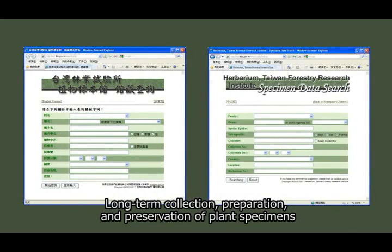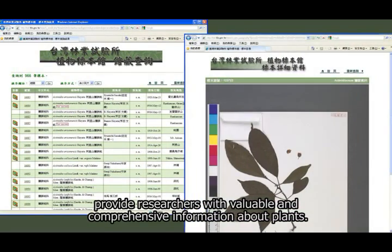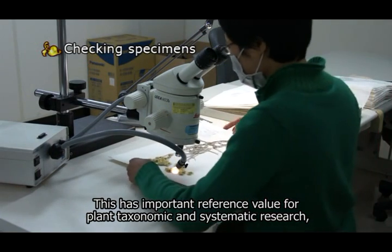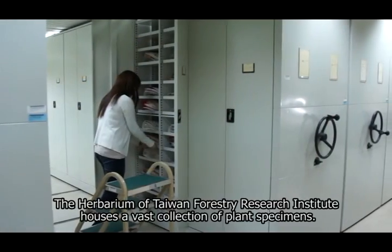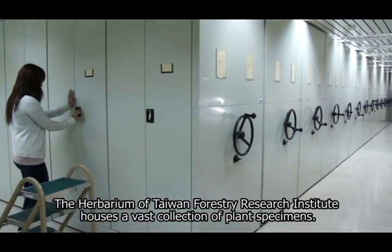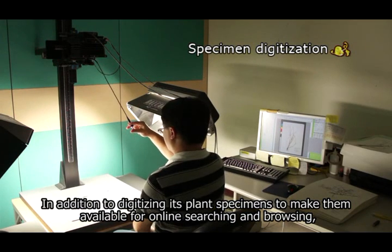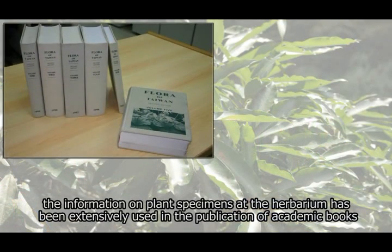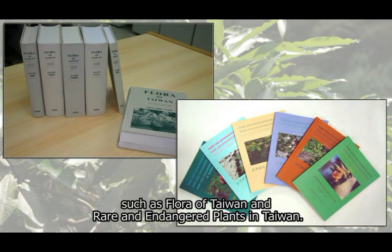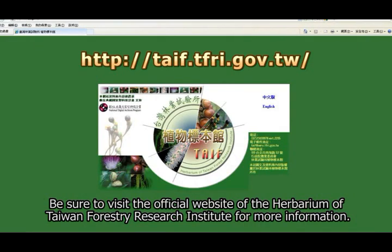Long-term collection, preparation, and preservation of plant specimens provide researchers with valuable and comprehensive information about plants. This has important reference value for plant taxonomic and systematic research, phytogeographical distribution, and assessment of endangered species. The herbarium of Taiwan Forestry Research Institute houses a vast collection of plant specimens. In addition to digitizing its plant specimens for online searching and browsing, the information has been extensively used in publications such as Flora of Taiwan and Rare and Endangered Plants in Taiwan. Be sure to visit the official website of the Herbarium of Taiwan Forestry Research Institute for more information.